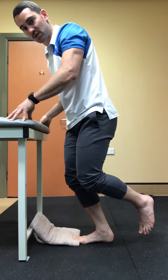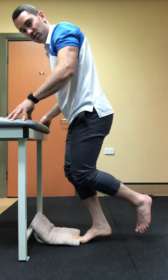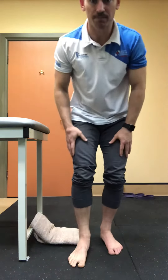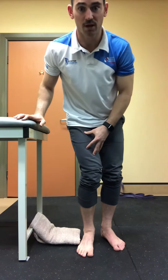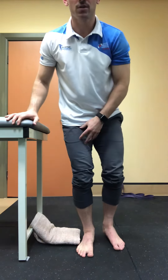Or roll towards the outside if you want to try and activate a little bit more towards the outside. Key tip: if you're trying to target the foot, drop your knee towards the inside, which will give a bit more load through the medial structures.